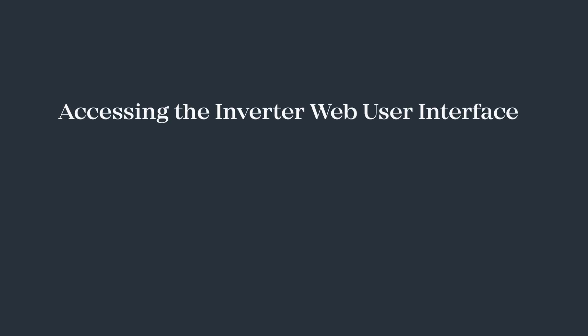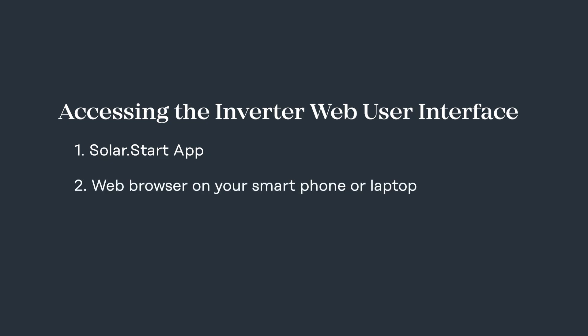To commission the battery we need to access the inverter web UI. To get there you can use the Fronius SolarStart app, or you can access the web UI using the browser of your smartphone or laptop. There's a link below that shows you how to perform that second method. For this demonstration we'll be using the SolarStart app.